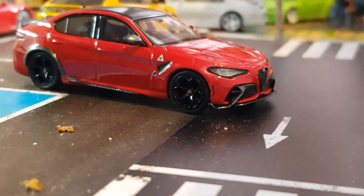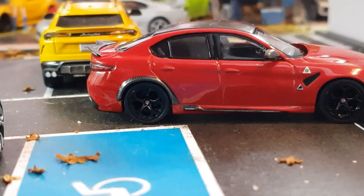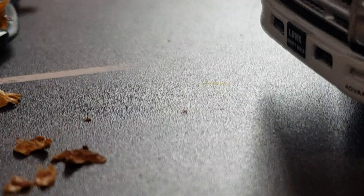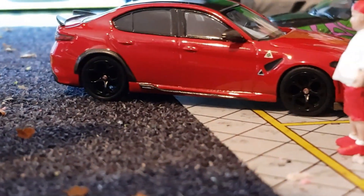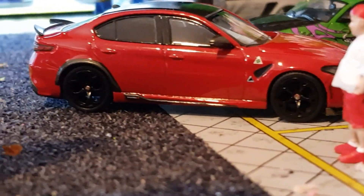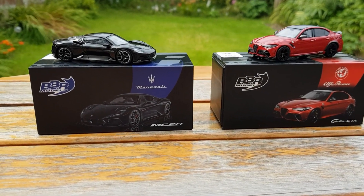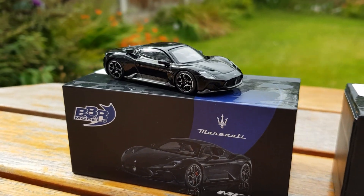There are a few brands that do the Alfa Romeo Giulia GTA and GTA M, but for me this and the Pop Race ones definitely stand out the most. With all this being said, for the price I would definitely say these two models are worth it.